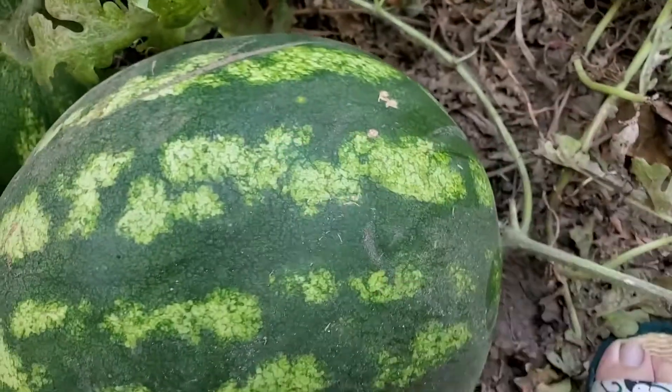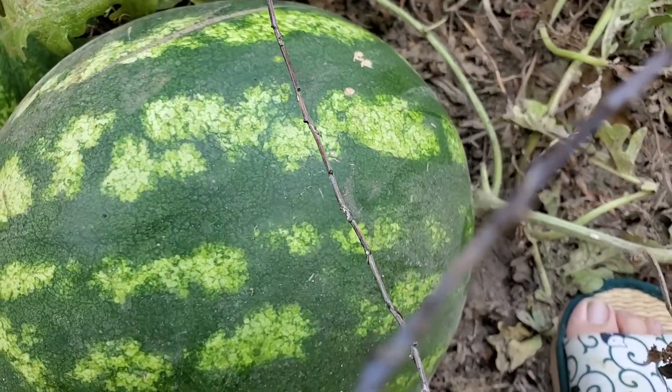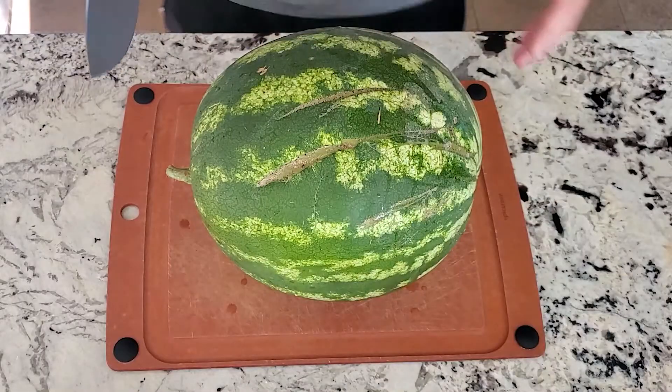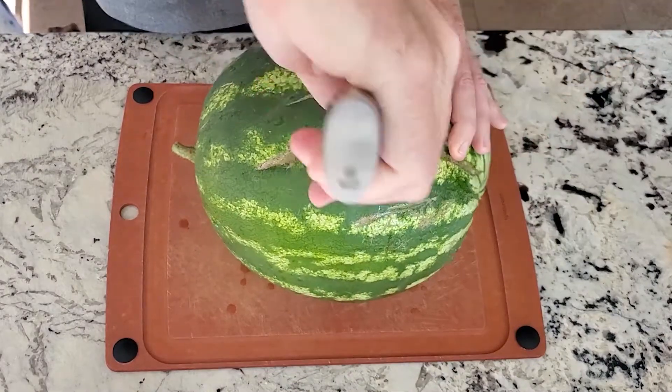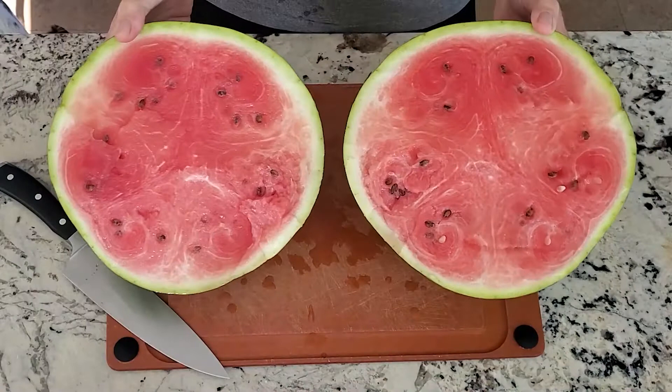I'm gonna go ahead and pick this one and we're gonna see how good it is. Alright, moment of truth — let's see if it's ripe. Looks pretty good!